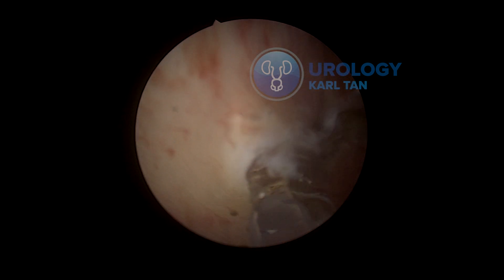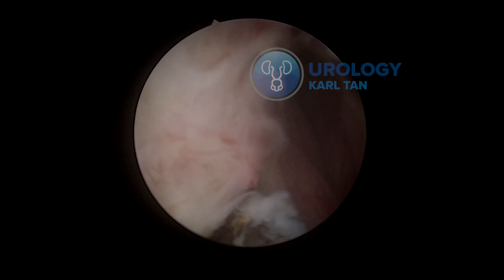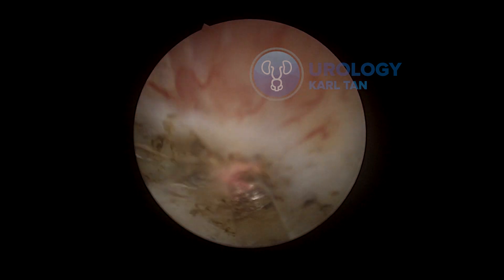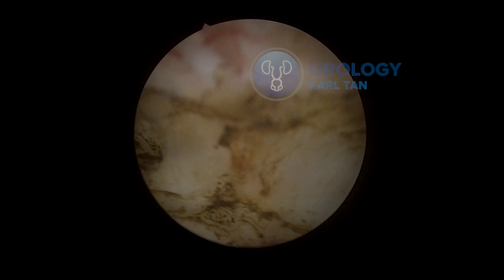I release the mucosa of the urethra so that I can preserve the mucosa, as explained by Professor Sancha in his early apical release, just to prevent incontinence or to have continence recover faster.